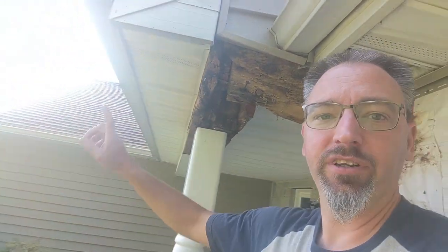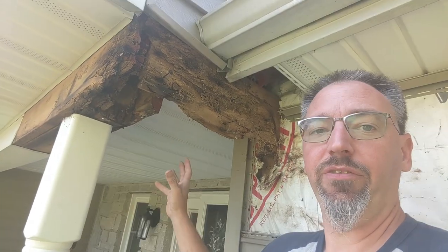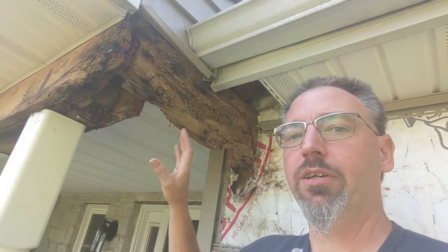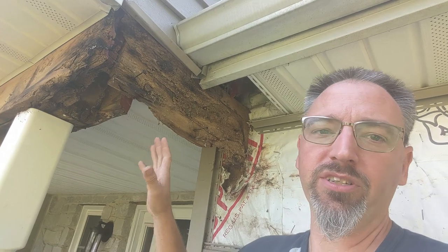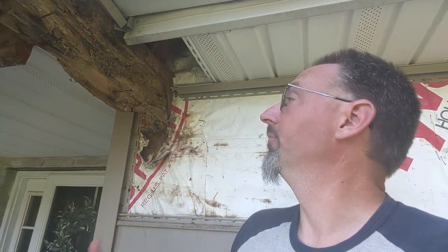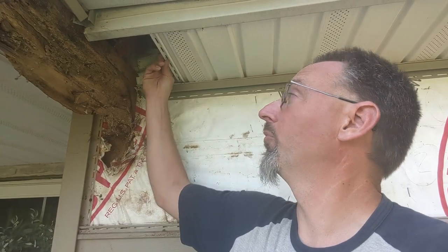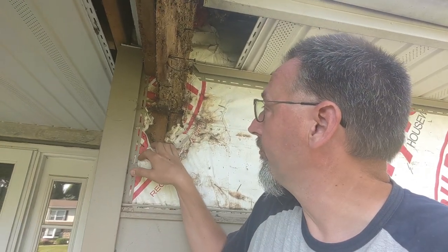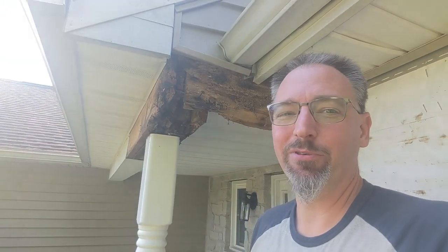Today's project: take down all the soffit, take down that gutter, take down the soffit underneath here, get everything apart and exposed so we can get into this and begin replacing the damaged pieces. We may have to put some temporary supports up in the process. Then button everything back up and make sure the layers are correct so we don't have that problem again. We're not sure if someone tried to play with this before — Norm found one piece of soffit caulked right up to this side, possibly trying to stop water, but that may actually prevent draining and drying.